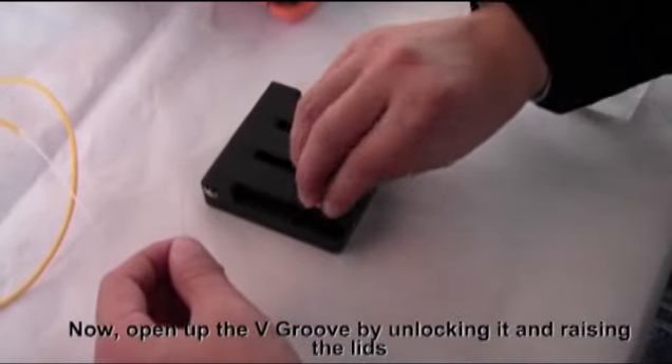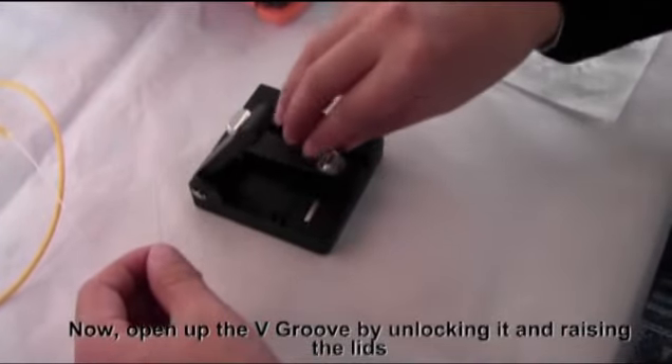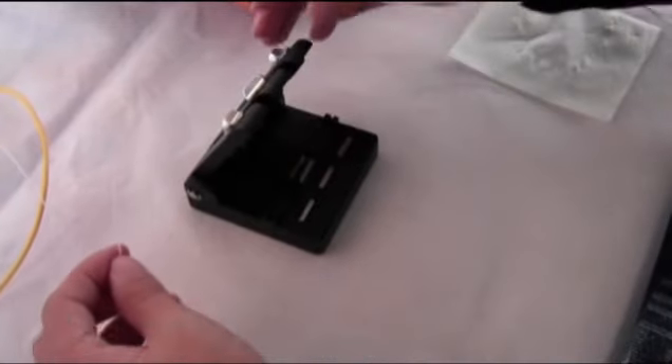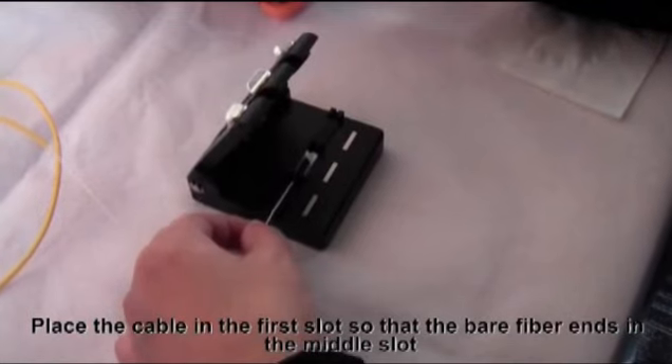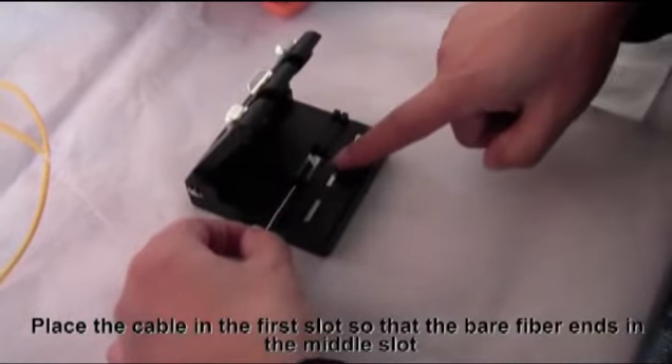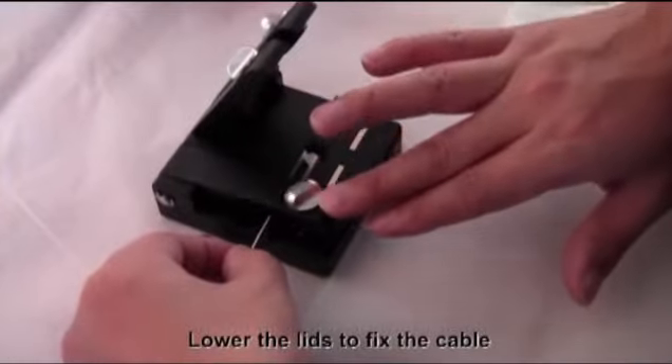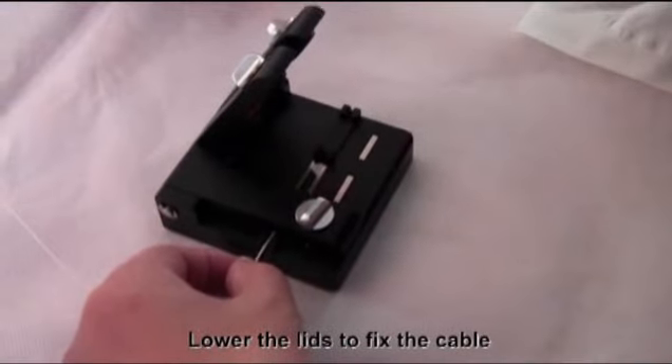Open up the V-groove by unlocking it and raising the leads. Place the cable in the first slot so that the bare fiber ends in the middle slot. Lower the leads to fix the cable.